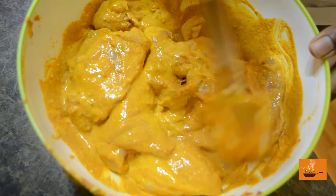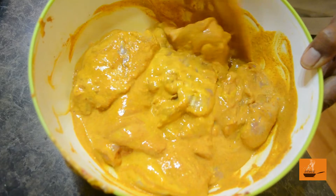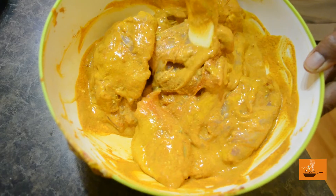The marination of the chicken is done. We are going to leave our chicken for 30 minutes so the marination goes inside the meat and releases more flavor. 30 minutes is more than enough.